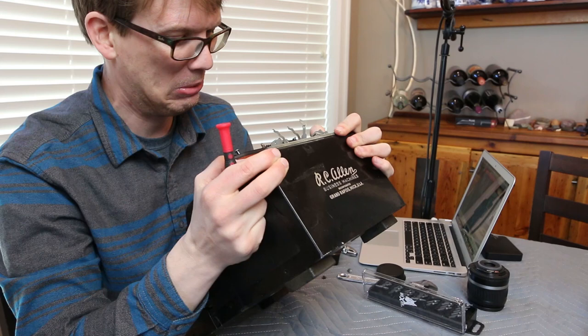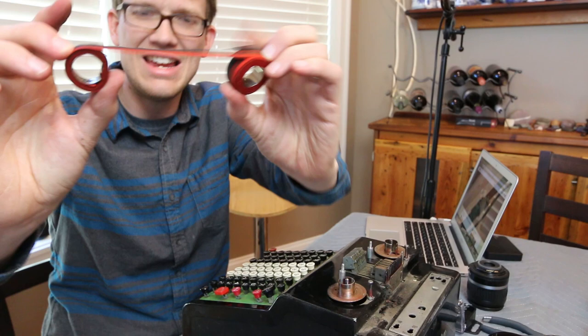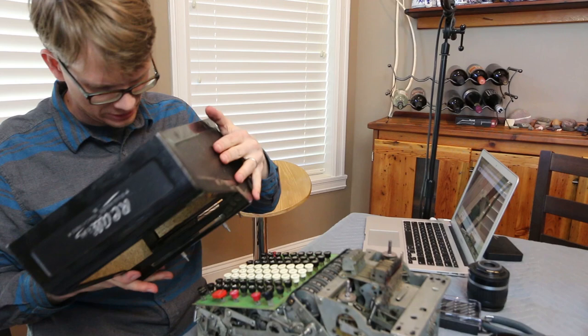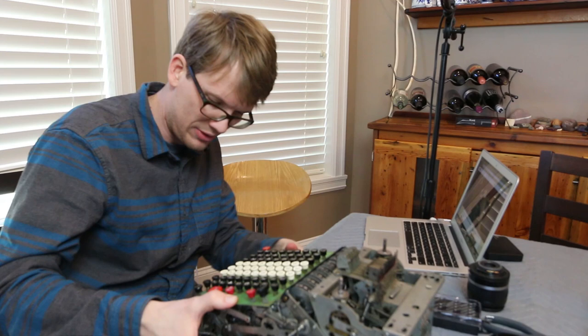Oh, what is this? A dead animal? Something crawled in there and died like a thousand years ago? I have no idea, but I touched it. Now, this thing comes off, and I've got one of these! I should now be able to lift this off of the machine. I can! It's fuzzy on the inside. Now this just got way cooler! There's been something rolling around in here — I can hear it. It's a dime! 1980. So it's not that old.